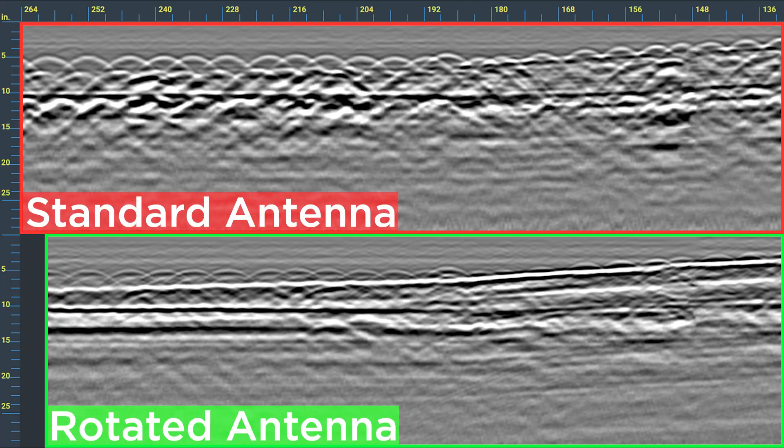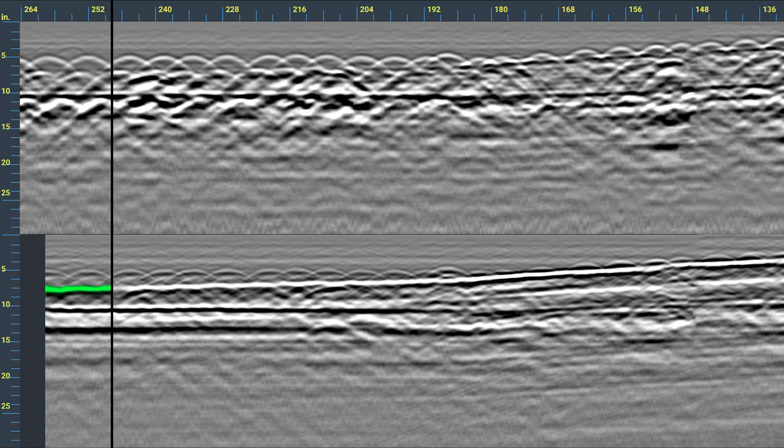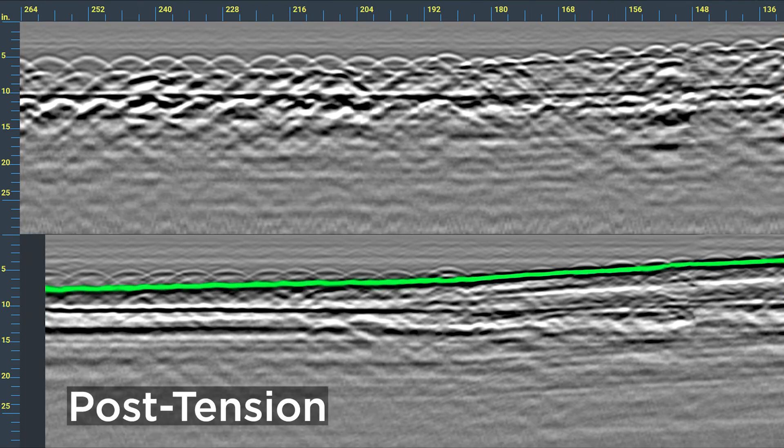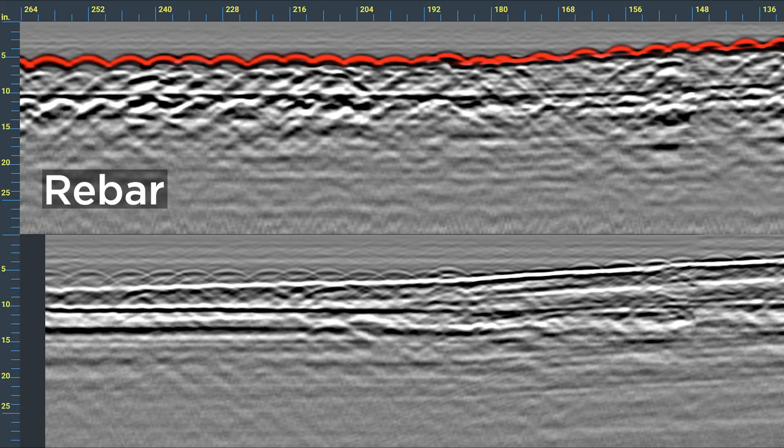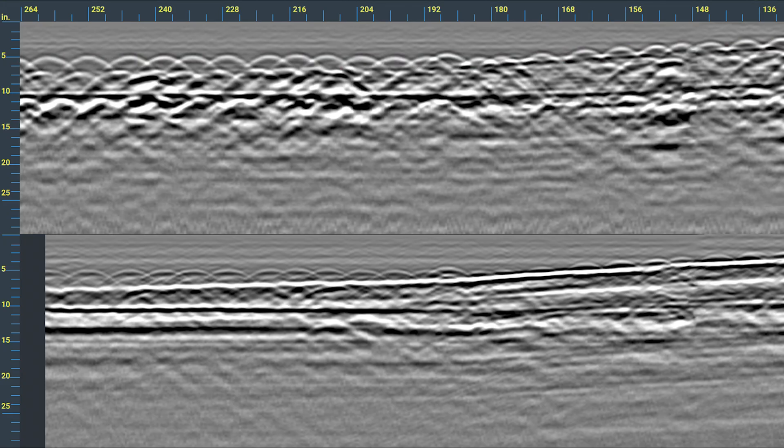The Flex LT dual antenna system helps you see things single antenna systems often miss — a real challenge in congested concrete. The antennas scan two angles at once and show both results simultaneously.